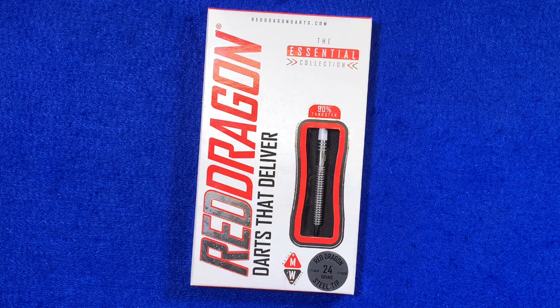Right then guys, here's a closer look at the Jamie Hughes 24 gram Lunar Edition. Obviously a nod to the 1969 lunar expedition, this is a celebration of Jamie Hughes's rise up through the rankings — great player. The box is bright red and silver with Red Dragon written down the side.